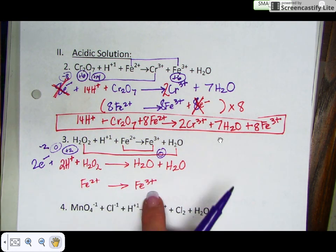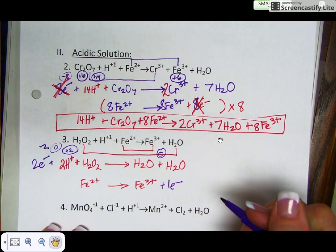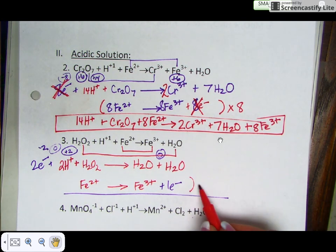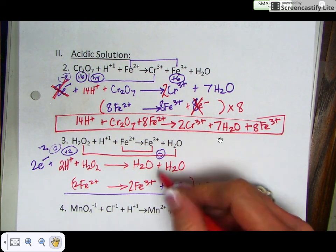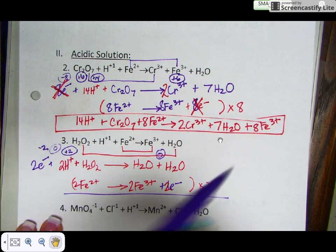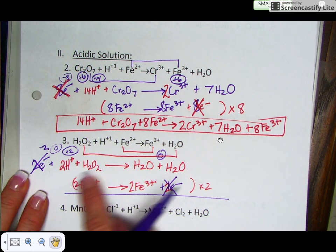Balance the charge on the second half reaction: +2 on the reactant side and +3 on the product side. Add one electron to the product side to balance the charge. To make the electrons cancel, multiply the second half reaction by 2. Now I have two electrons in the first half reaction canceling with two electrons in the second, and nothing else cancels.